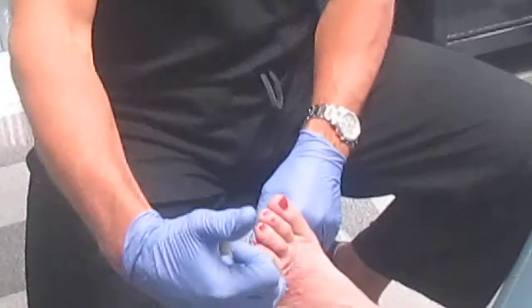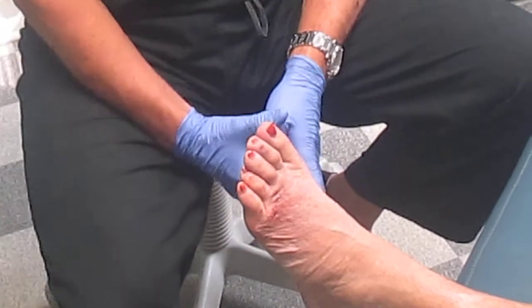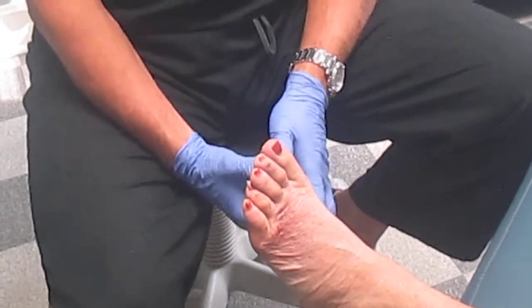So once again, the plantar pain is resolving — even after a week, so far so good. Patients do have some dorsal pain because of the percutaneous metatarsal osteotomies, which can last sometimes up to six to eight weeks, but other than that she seems to be on track to healing the way we want to.